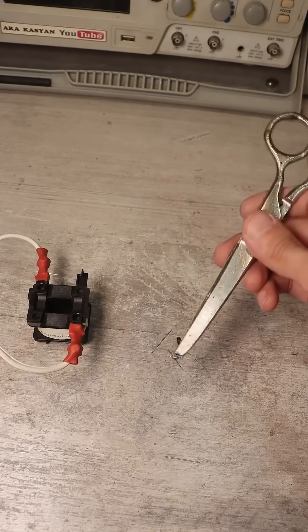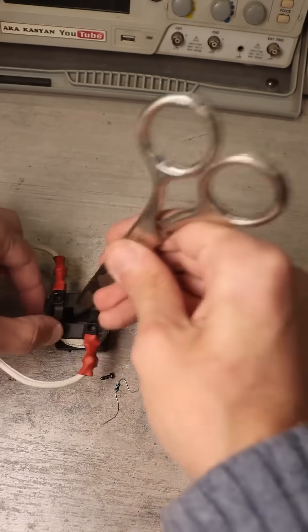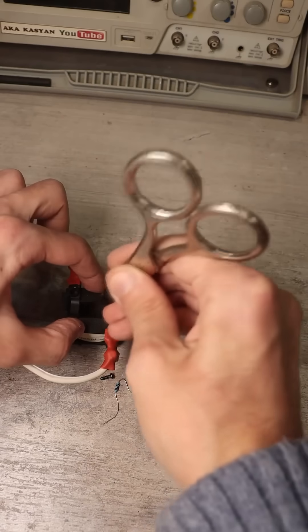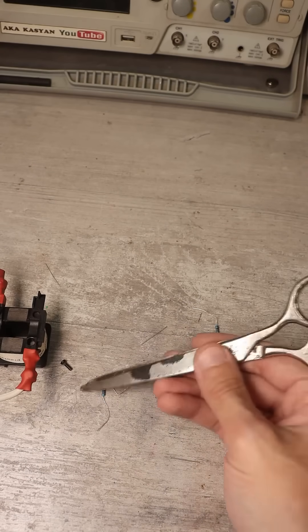Take the tool that needs to be demagnetized and proceed as shown. Hold it in the coil's magnetic field for about 5 seconds. Try it out. If it's not sufficiently demagnetized, repeat the operation for another 5 seconds.